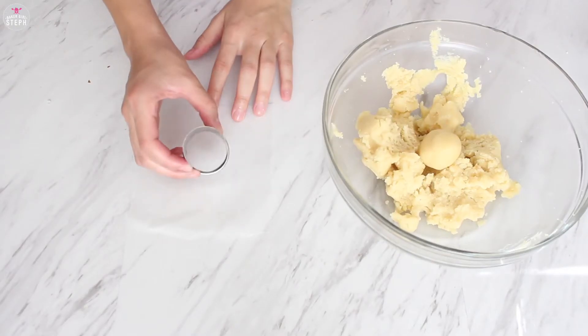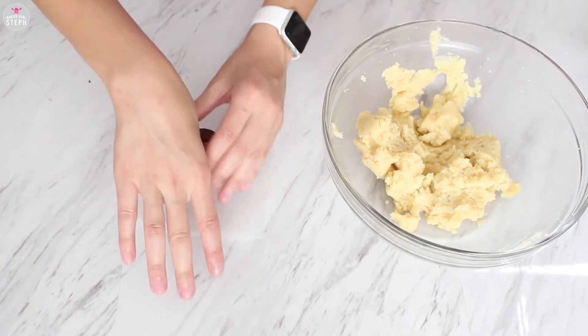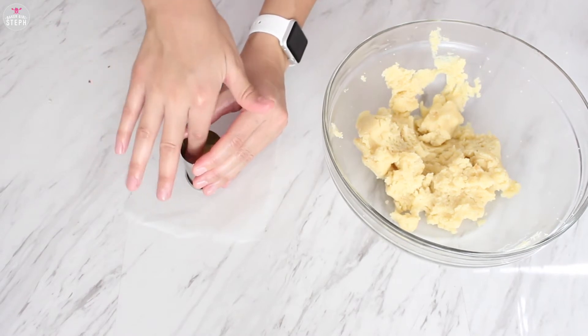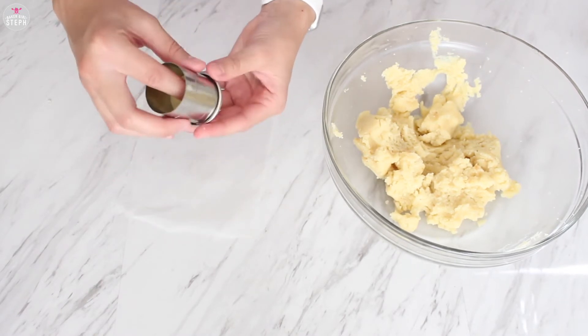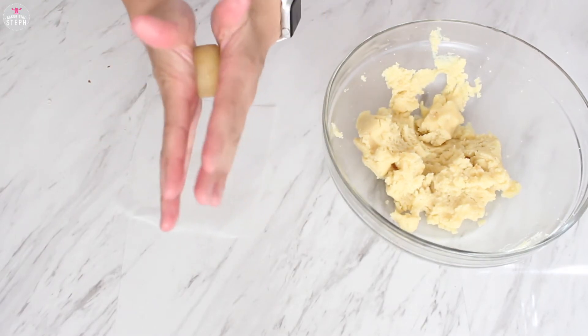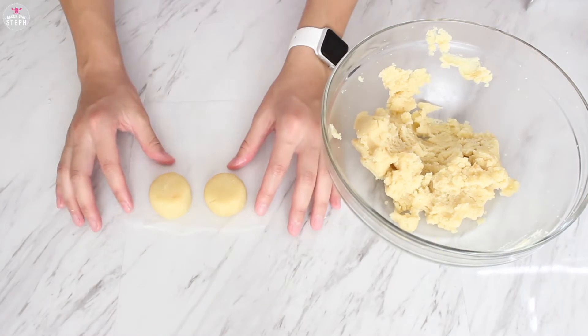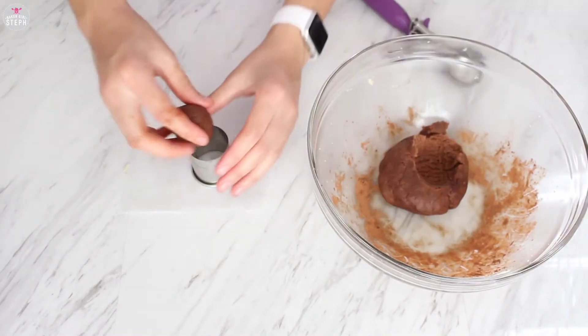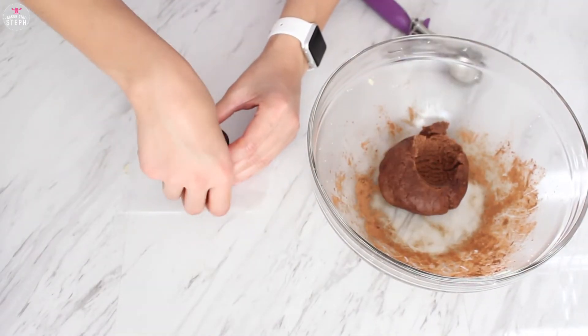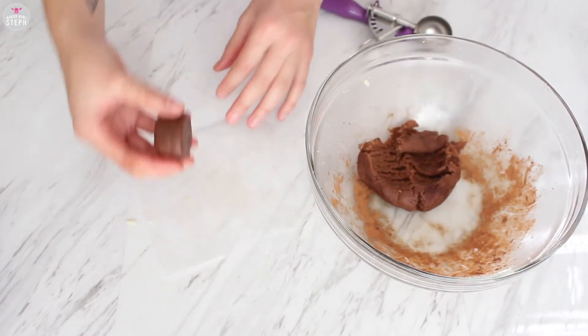I'm going to use a circle cookie cutter to shape my cake pops. I scooped a little bit of the dough, placed it in there, and then slowly and carefully pushed it through — it gave me a nice domed shape. Just do that with the rest of your dough. I did split it in half and added cocoa powder to the other half so I had the chocolate one for the Minnie ones. Same thing: used the cookie cutter, pushed it through, and got the shape I needed.